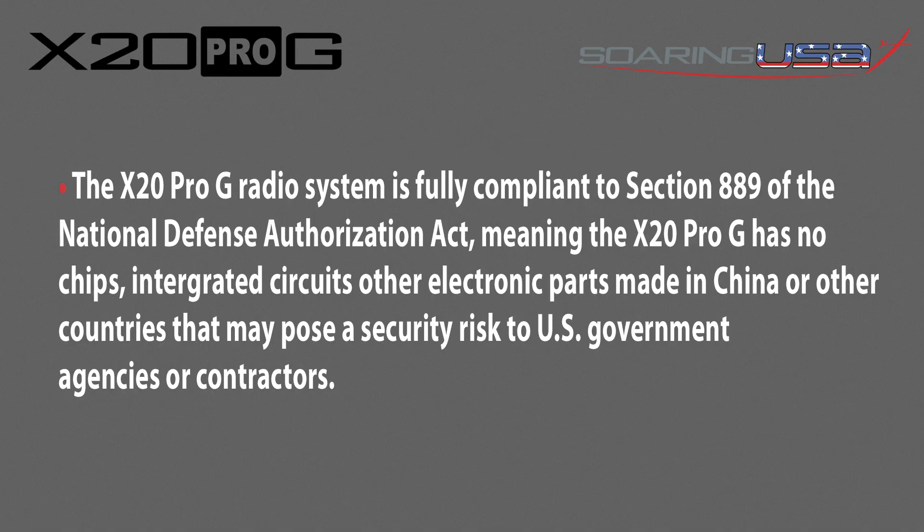The X20 Pro G radio system is fully compliant with Section 889 of the National Defense Authorization Act, meaning the X20 has no chips, integrated circuits, or other electronic parts made in China or other countries that may pose a security risk to U.S. government agencies or contractors.